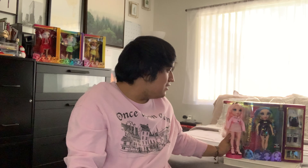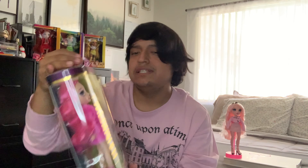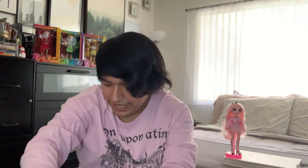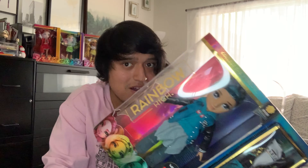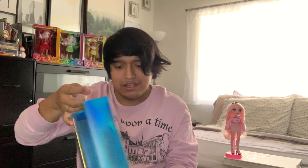We also have here Rainbow High's first ever boy doll — I am so excited for him! Thankfully we didn't get Colin, but we are missing one doll here which is Indigo with her bunny ears.